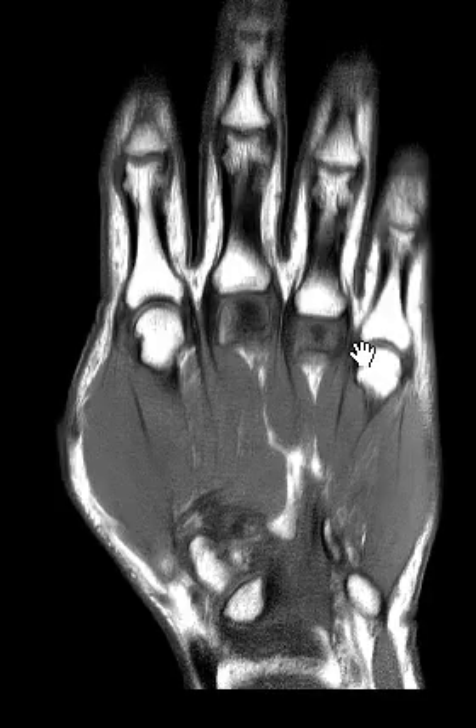Hello, this is Dr. Gay from First Take MRI, and this is a 35-year-old male with complaints of hand pain, most pronounced in the third digit and third digit swelling.